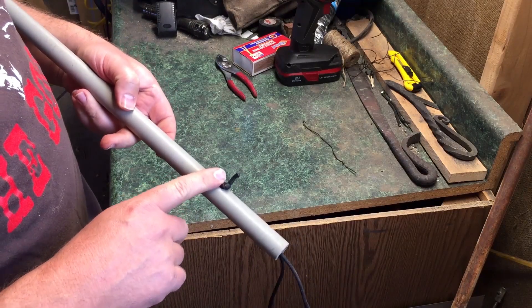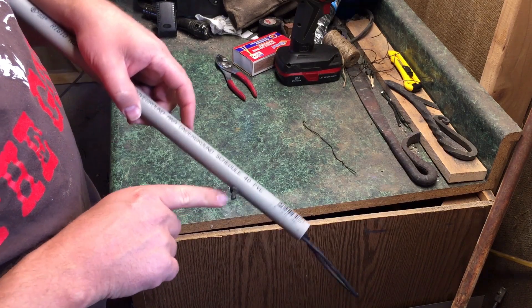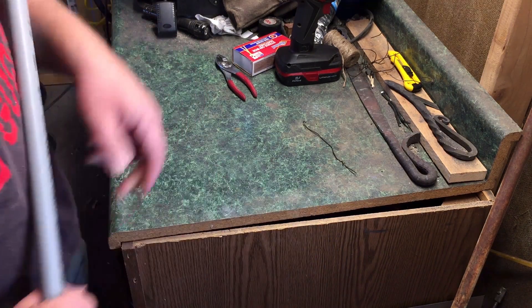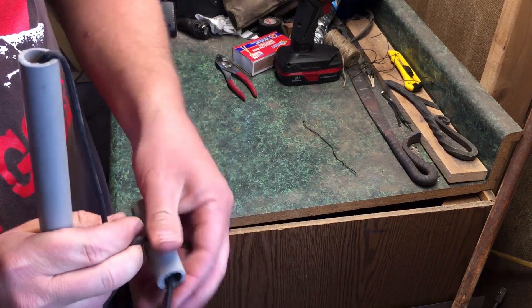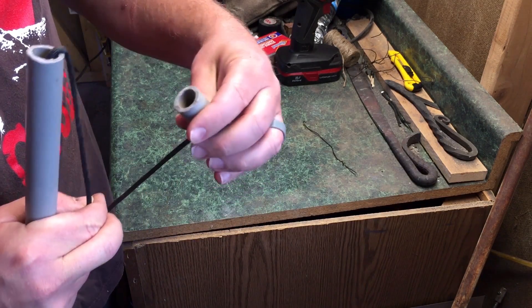Unfortunately, I ran out of space on the camera and didn't realize it, so you missed the part where I trimmed this. But you can see I trimmed the cord there and melted the end, and I did the same on the other end. Trimmed and melted — so that shouldn't come undone.